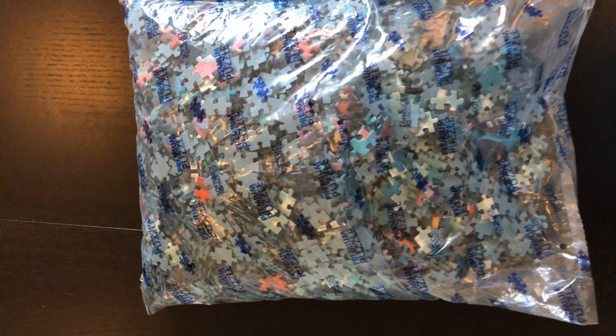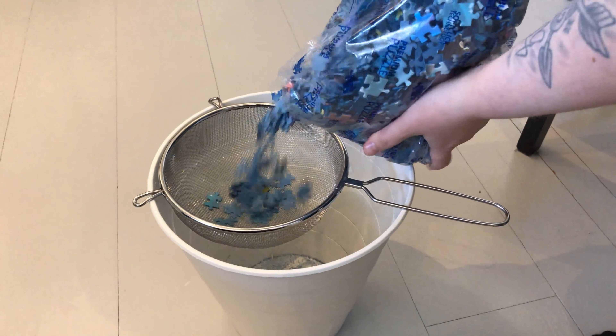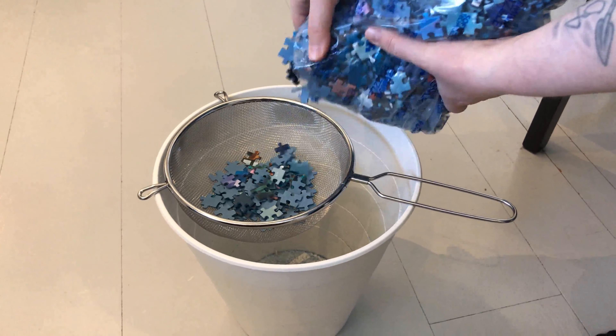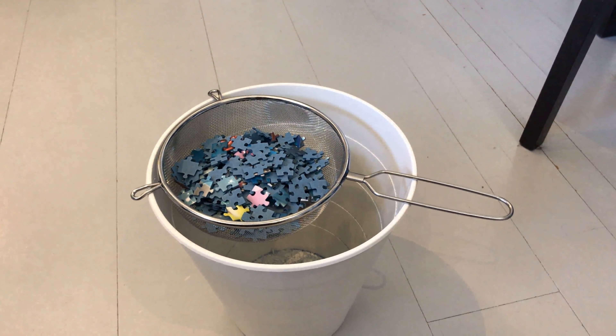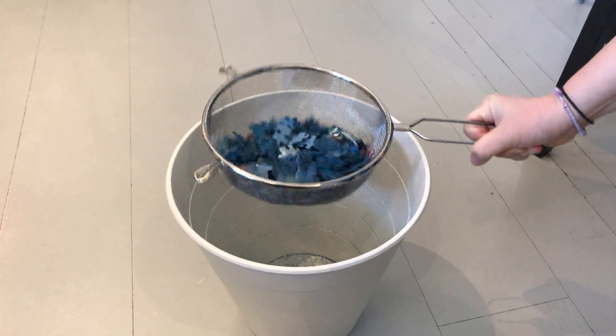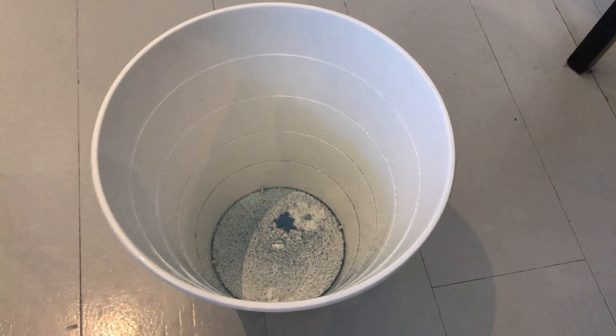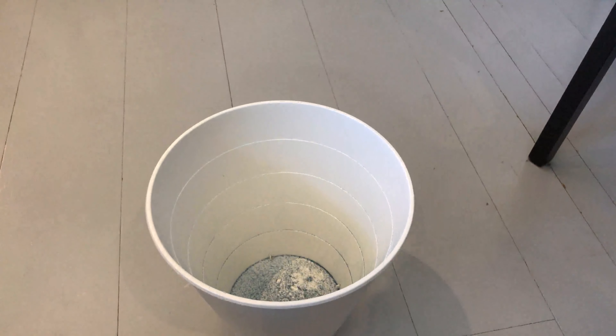Another tip, depending on what kind of puzzle you have, is the puzzle dust. You might not have heard of this before, but when you start puzzling your hands get kind of dirty under your nails — that's because of the puzzle dust. What I usually do is get a kitchen strainer over an empty trash can. Make sure the trash bag is empty because you don't want your puzzle pieces to fall into something nasty. Then I just put a couple of pieces in the strainer and move them around so the puzzle dust falls into the trash can. This will make sure you don't get that much puzzle dust — of course there will always be some left, but at least you get most of it away.